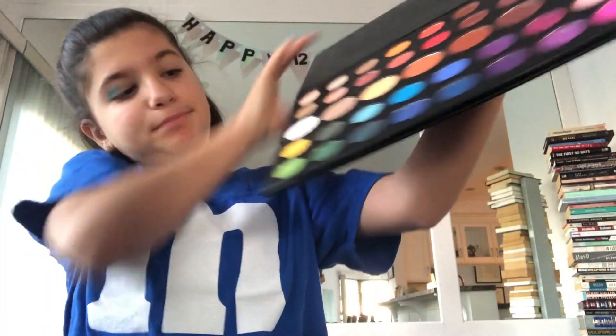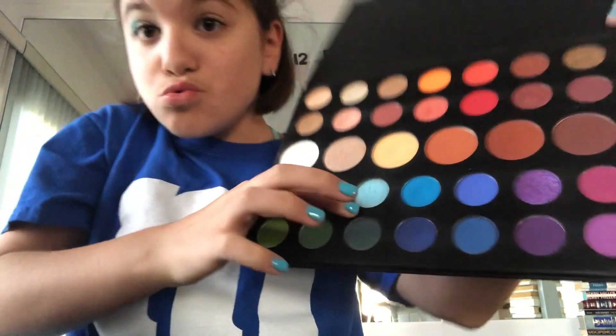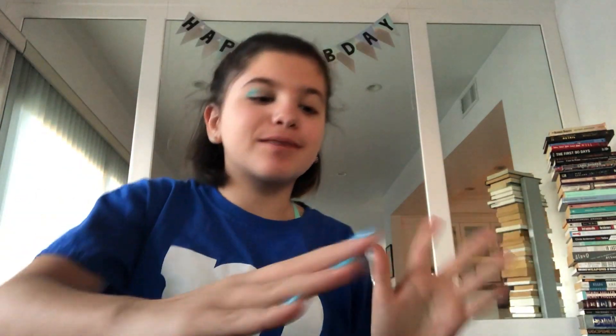Since I want it to be dark on the outside, I'm just going to really tap it into the outer crease right here, and then dipping into this light blue glittery color with my finger — because I'm such a professional makeup artist! I'm going to put this on my eyelid just like this. I realize it gets the most pigment when I use my finger, so that's the actual reason I'm using my finger.